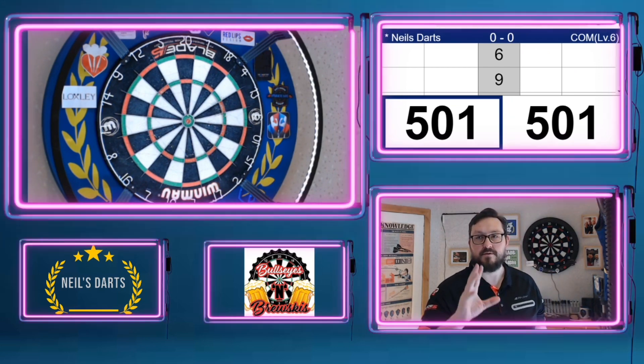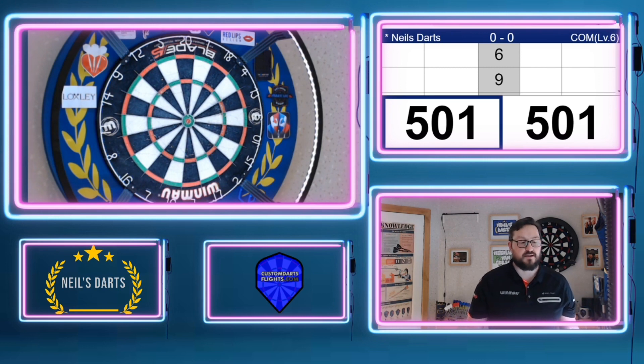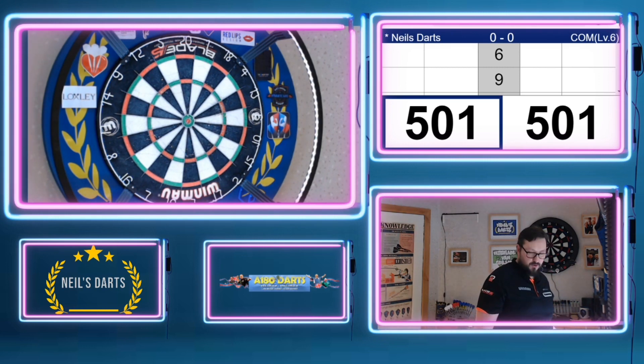Okay, so that's me changed the board over — I've got the Winmore Blade 5 back up again. We'll do another leg and see what the average is and see how we go on.